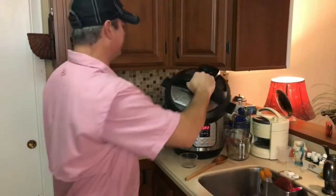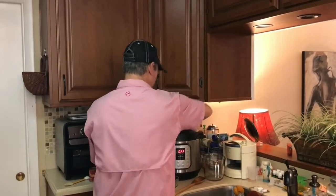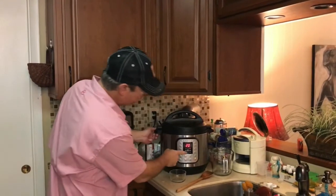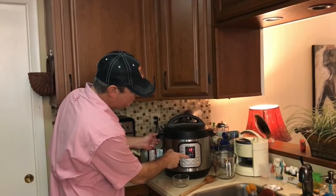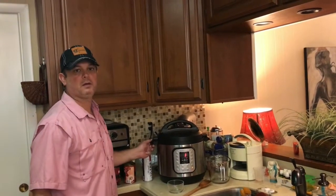Grab the lid, put it to seal position, and set it to 3 minutes. We'll be back.